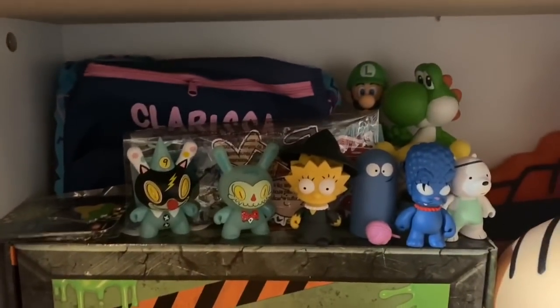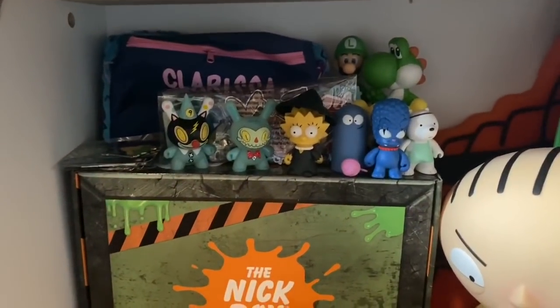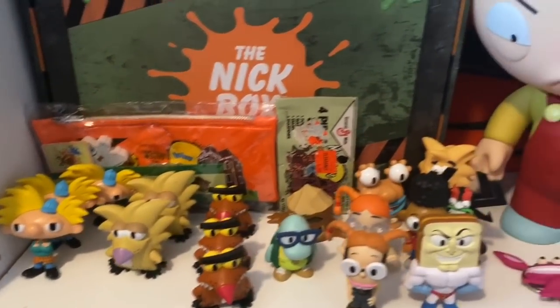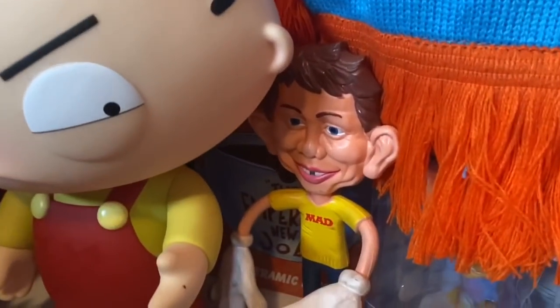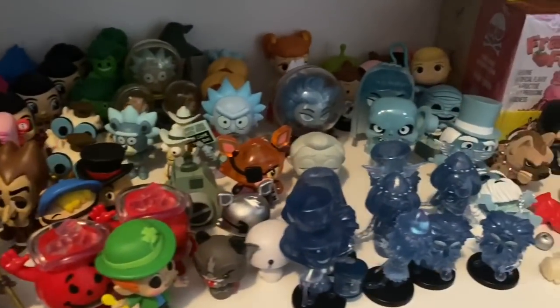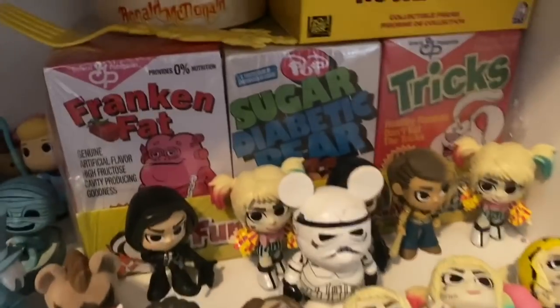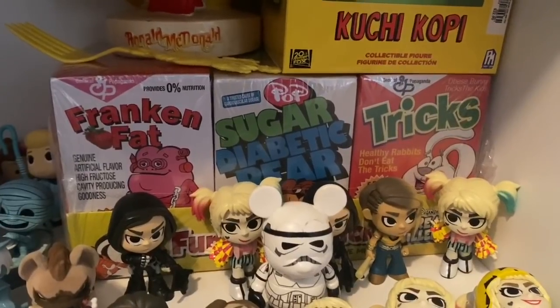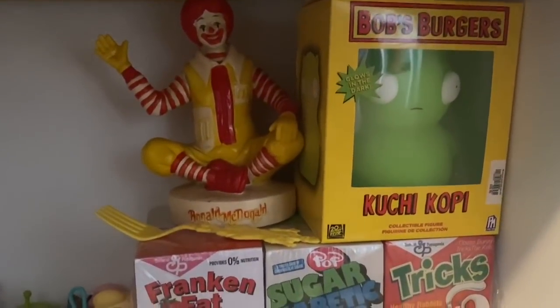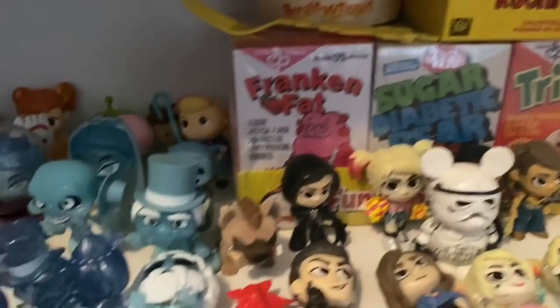Down here is just like a hodgepodge of stuff — these are from my mystery boxes that I get. Here's a Nick box that was something I got in the mail. Look at Stewie, the Mad Magazine guy, Double Dare. Down here on the same shelf are my mystery boxes. These are really cool sealed-in-the-box propaganda figures — I got the whole set one year for Christmas. There's McDonald's with a fork and then of course Bob's Burgers, one of my all-time favorites. That's just on this one shelf.